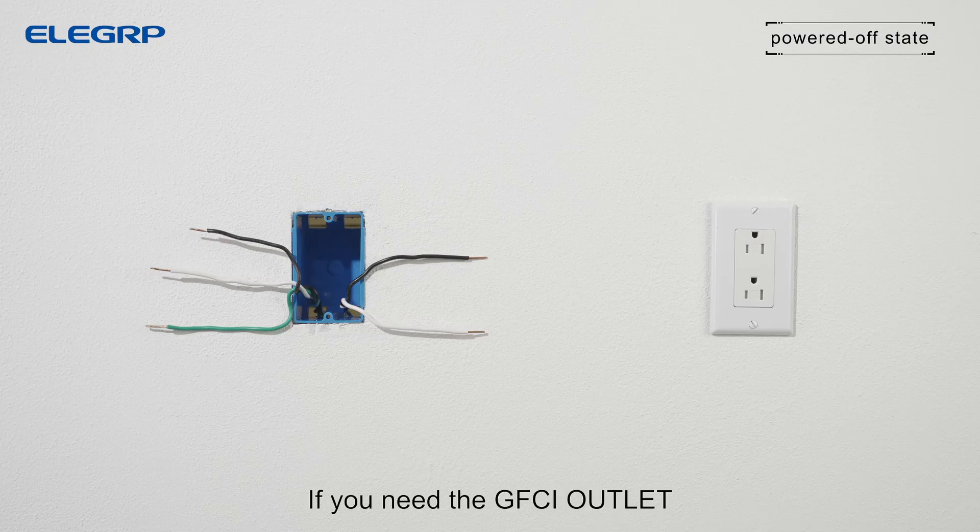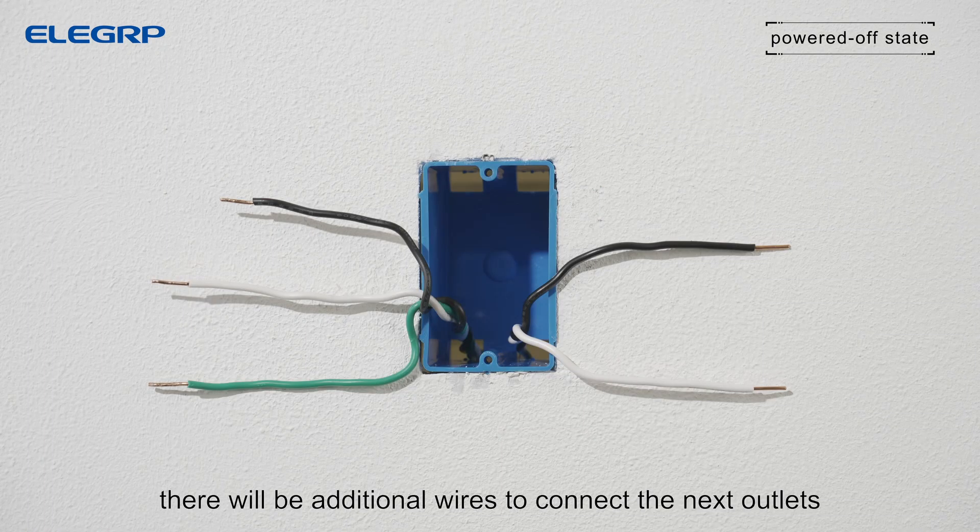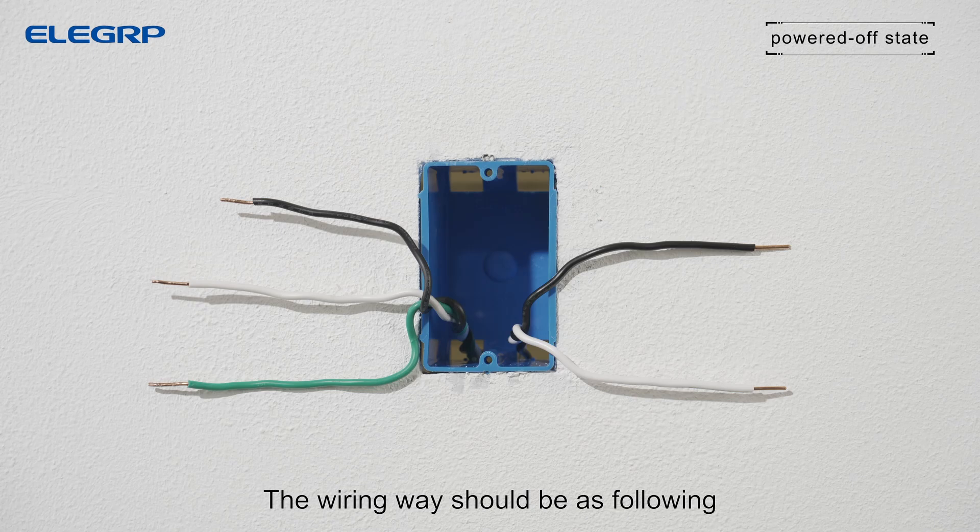If you need the GFCI outlet to protect local as well as ordinary outlets downstream, there will be additional wires to connect the next outlets. The wiring method should be as following.